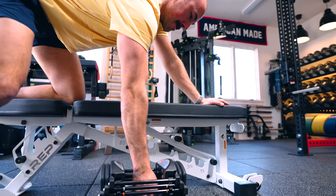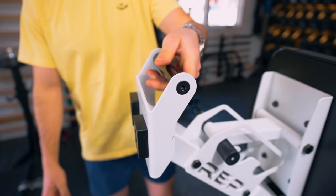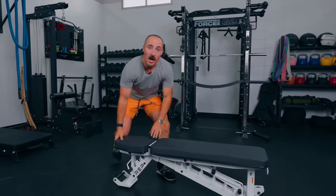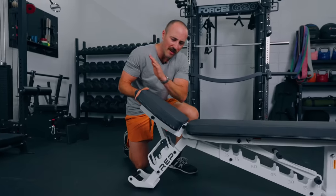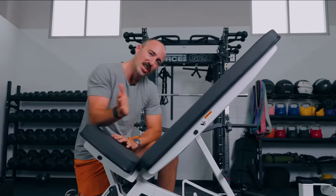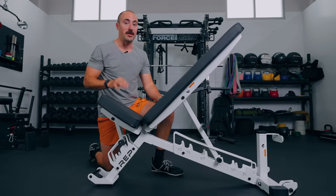The one downgrade on this one is that it doesn't have a foothold for things like decline sit-ups or decline presses. Although those are great benefits, for most people and for the price, I think it's fine to not include it. The only other thing I'd like to see improved is an additional increment for the seat pad — I wish it went a little higher. At a higher incline I just want the seat a bit higher. That's a nitpick. Other than that, this is a dang good value and definitely my best overall adjustable bench.